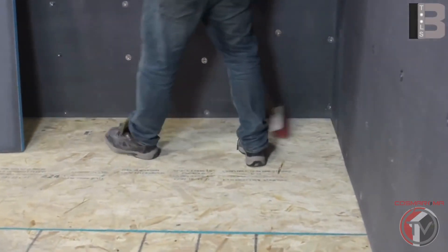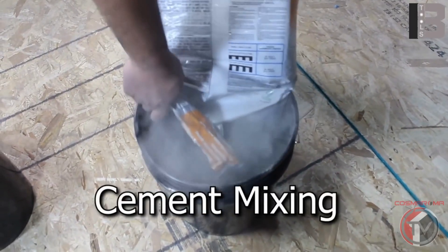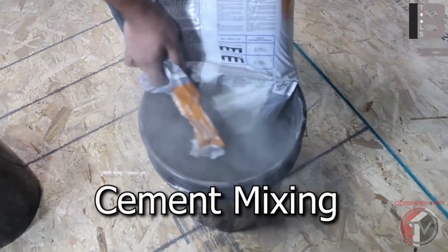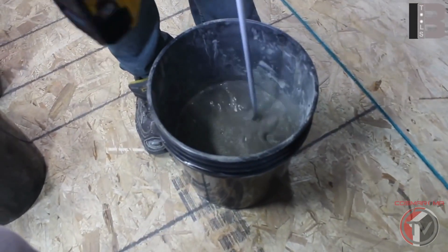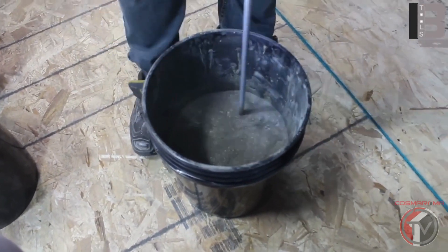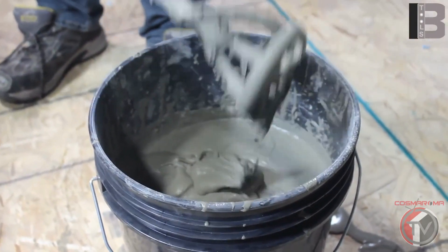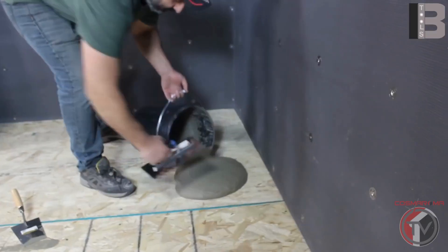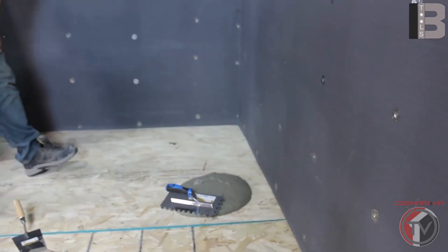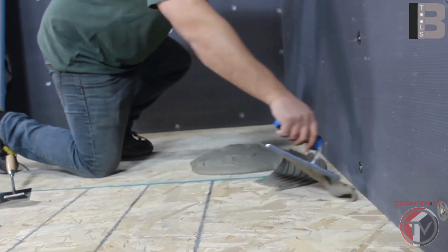Prior to setting up the base, make sure to clear the subfloor properly. You can use modified or unmodified thinset mortar to glue down the base. Apply thinset by using a one-half notch trowel.